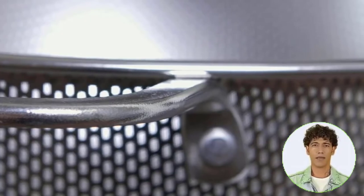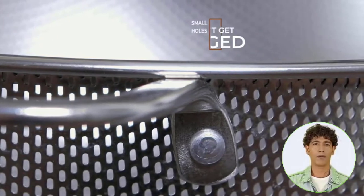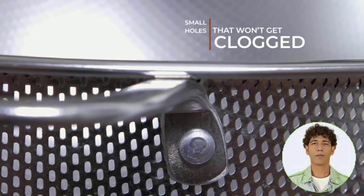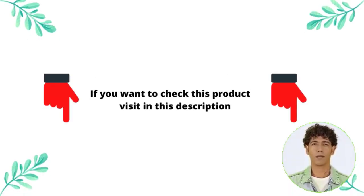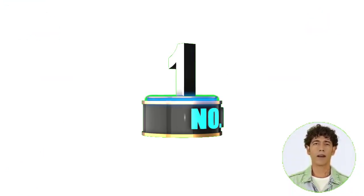After extensive research, I found these products helpful for people like you. If you would like to know about the price and more information, be sure to check my description — so without any further delay, let's continue to the video.